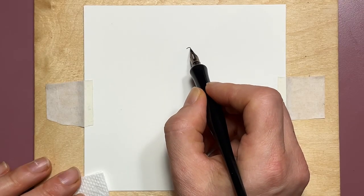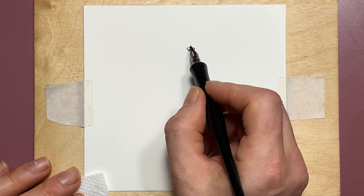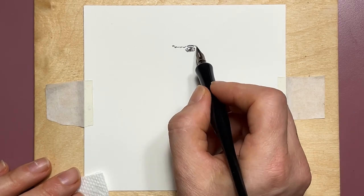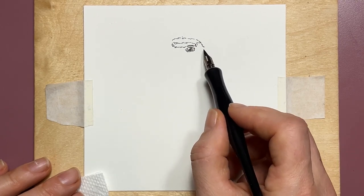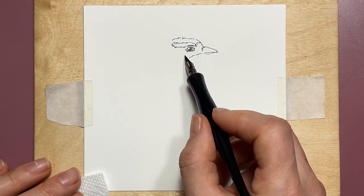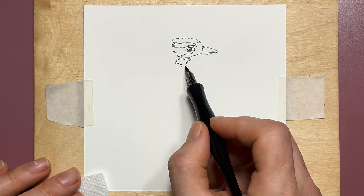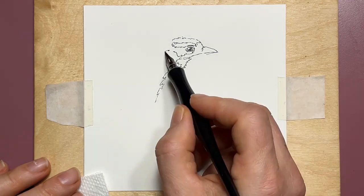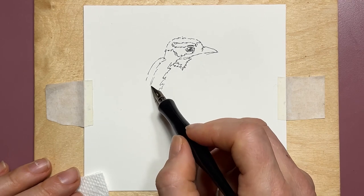Hi, welcome to Paint and Draw Together channel. My name is Lela and today we are going to paint a downy woodpecker using black carbon ink and watercolor wash over it. Let's start with materials — I'm using a pen with a very fine tip and the ink is Speedball carbon black, made out of 100% carbon black pigment.